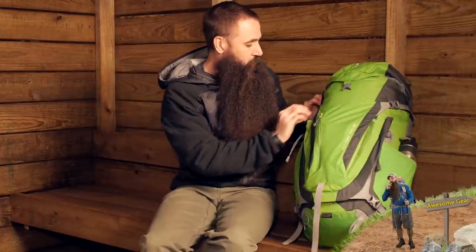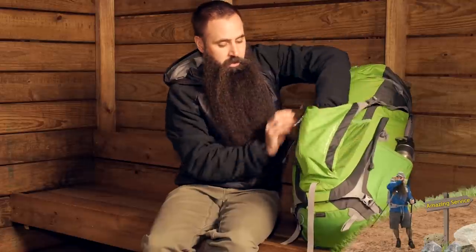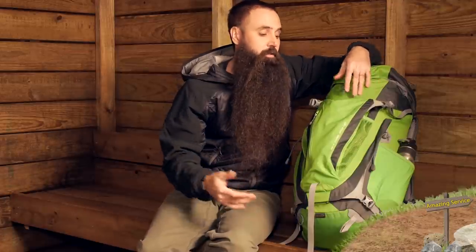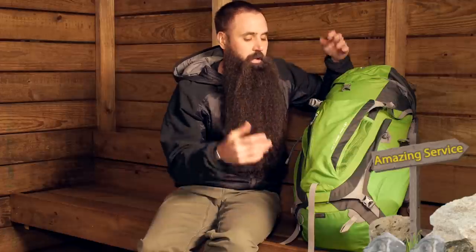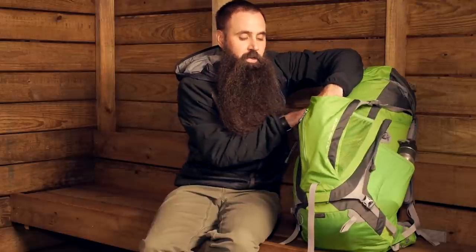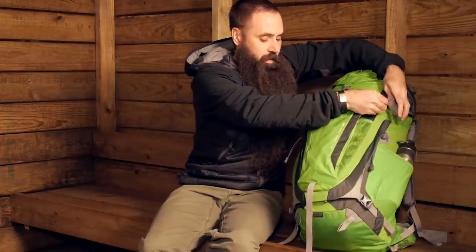There's also a pretty large stretch pocket on the front where you can put all kinds of gear or layers — a rain jacket, a heavier layer — and easily access that without going into the interior of the pack. There's enough stretch that I could even see fitting a helmet in there for climbing.